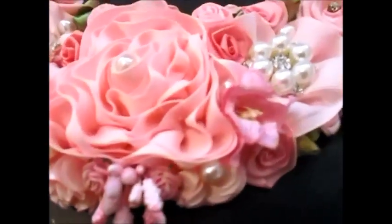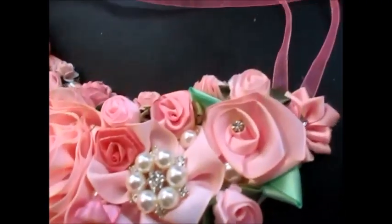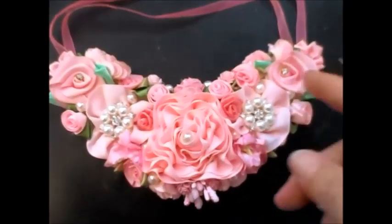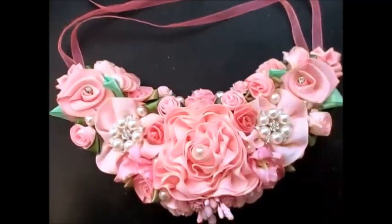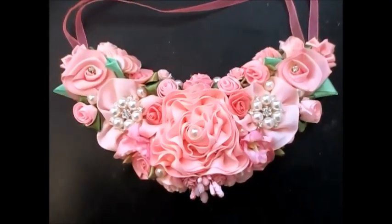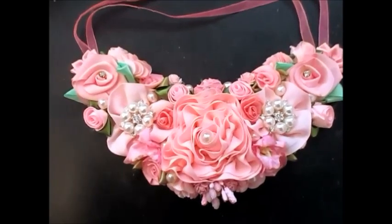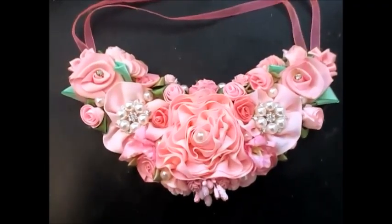lots of different flowers, all shades of pink, and added a pink ribbon so that you can wear it, or you could simply cut them and put that on a project. It's completely up to you, but I just wanted to share that with you. I love it. I think it's turned out really nice and I will be doing more of these.